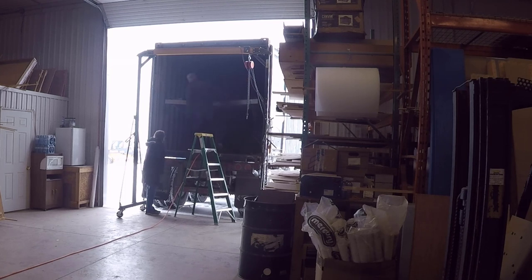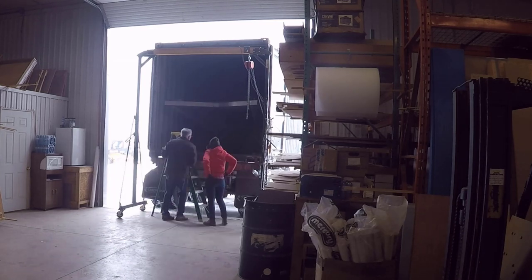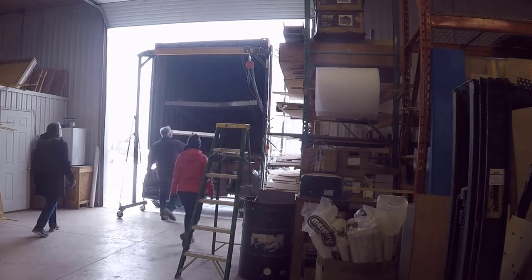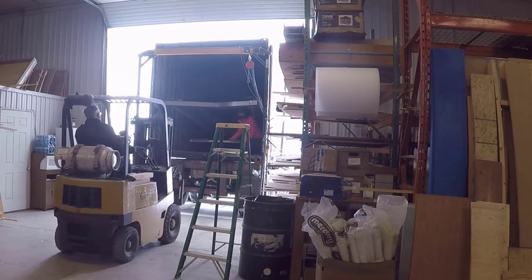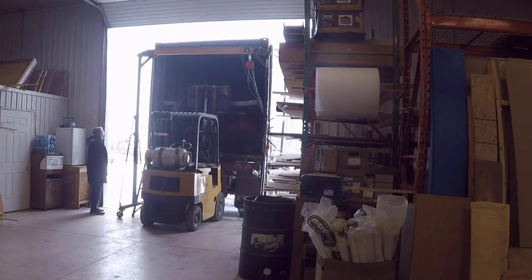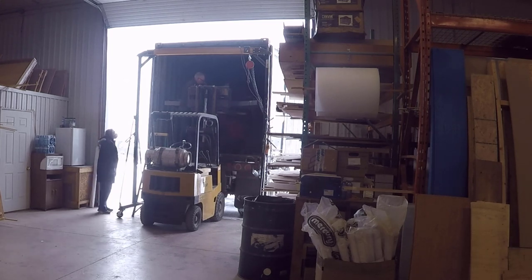We recently received the SF-1 Archon prototype from Greece in a container. This video shows us working together to get the aircraft unloaded safely and onto the shop floor. We're very pleased to have this aircraft prototype in our hands and you'll be seeing more of it as time progresses. I hope you enjoy the unloading video at multiple times speed.